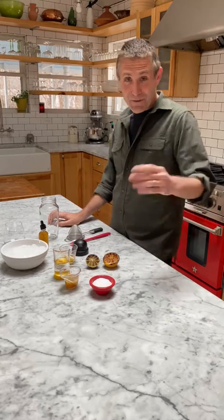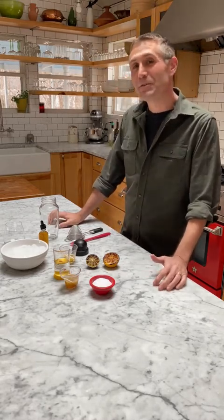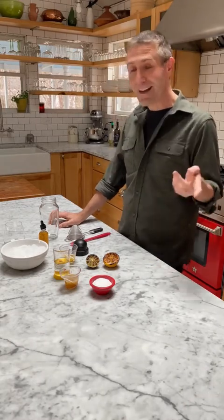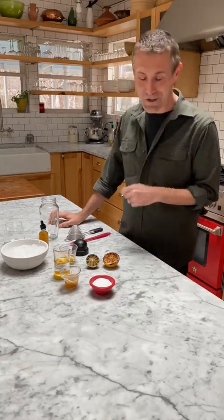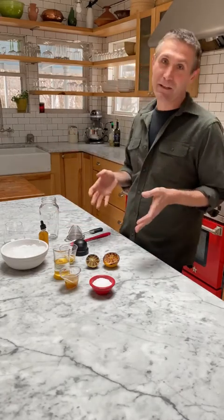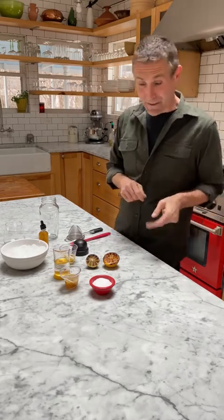I decided this was a good opportunity to trot out some of Milk Street's tips and tricks that maybe you assume only work for food, but actually you can use to make a better cocktail too. I'm going to show you how to make one of my favorite cocktails — a scorched margarita — and it's an opportunity to talk about two of those tips.